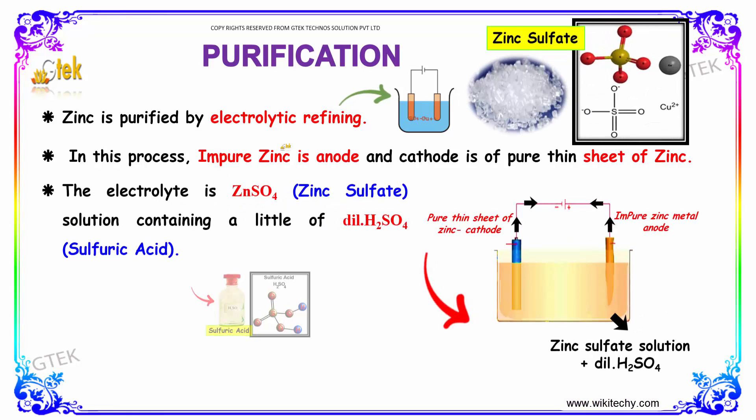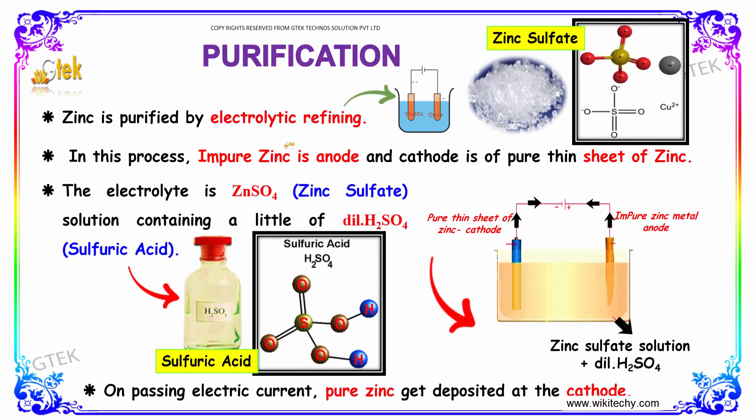Zinc is purified by the electrolytic refining process. I am trying to show you a small typical picture of electrolytic refining. This is done with copper.